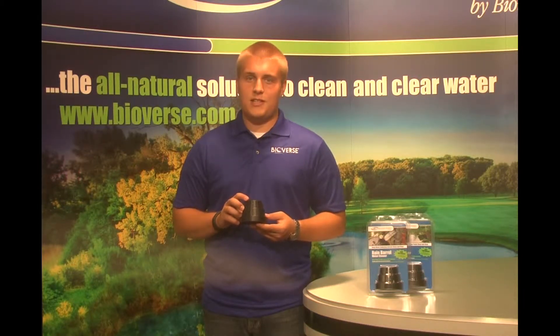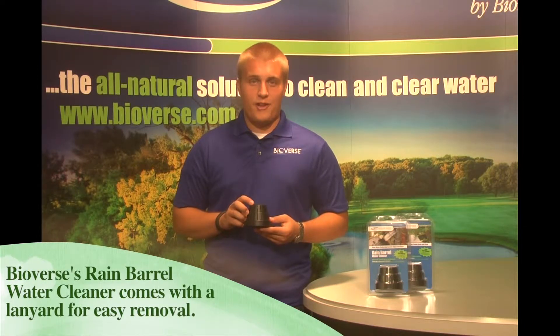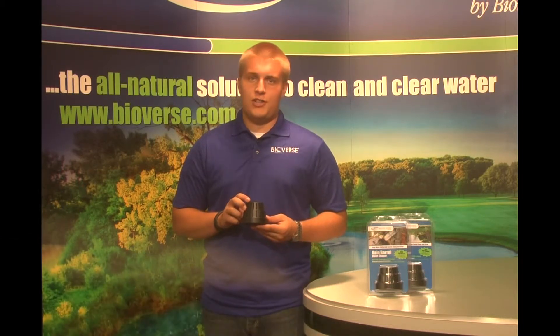After 30 days, or sooner if needed because of extreme heat activity, remove the Rain Barrel Water Cleaner from the barrel, open it up, remove the remainder of the old packet, and replace with a new Rain Barrel Water Cleaner refill.